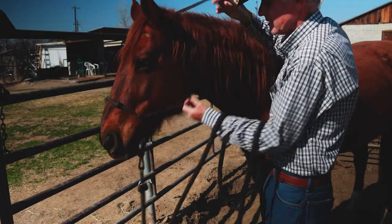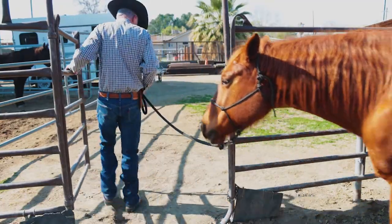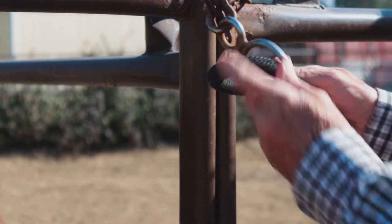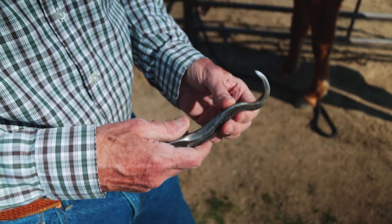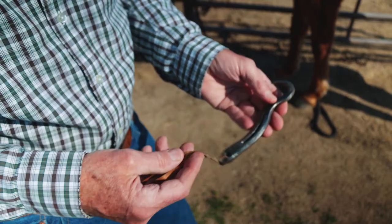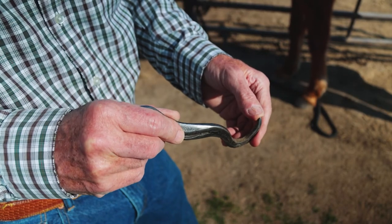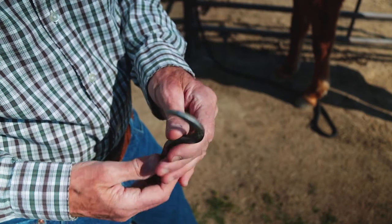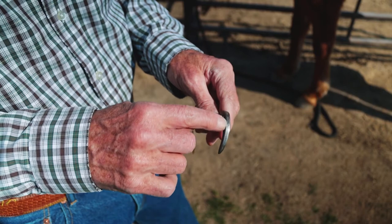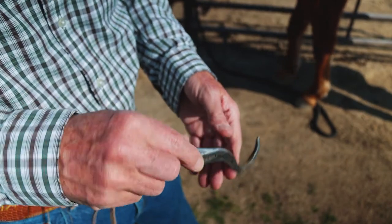Jessie knows this really well, so I'll show you the technique on her first and then we'll try it on one of the other horses. This is the hoof pick I like to use — it's a handmade Jeremy Dunn hoof pick, you can see his maker's mark right there. I like it because it's got a pretty sharp point, so when I'm digging into the soft tissue to get the manure and stuff out, it does a pretty good job. I also like that it has a 90-degree angle so I can scrape the mud off the outside of the horse's hoof.